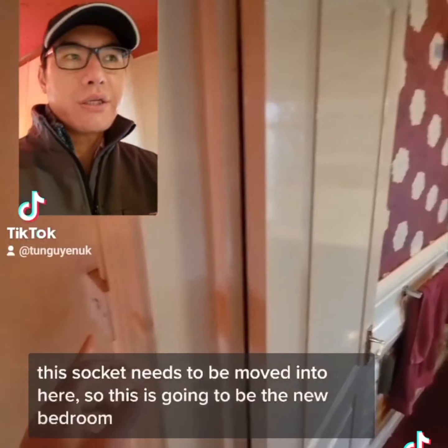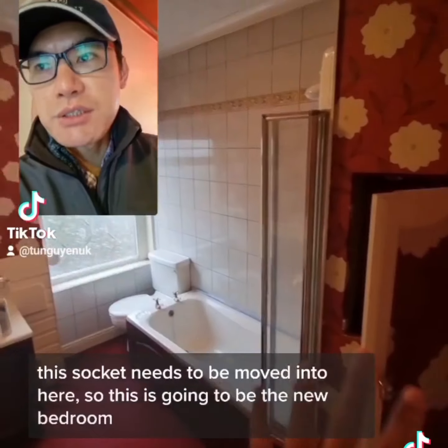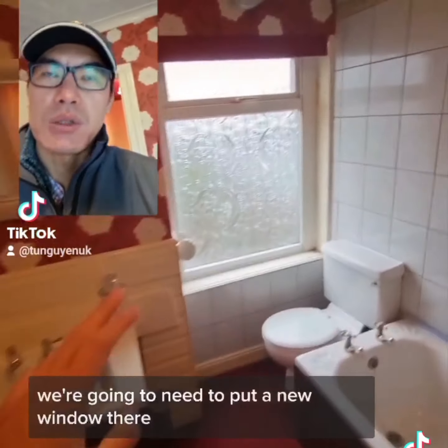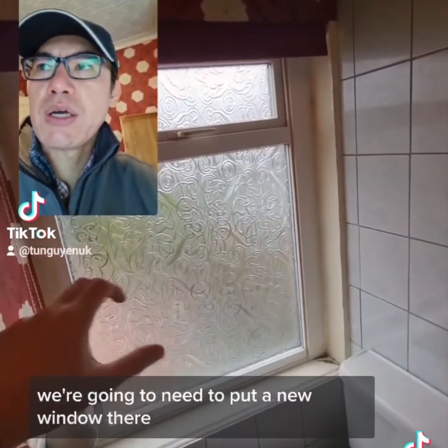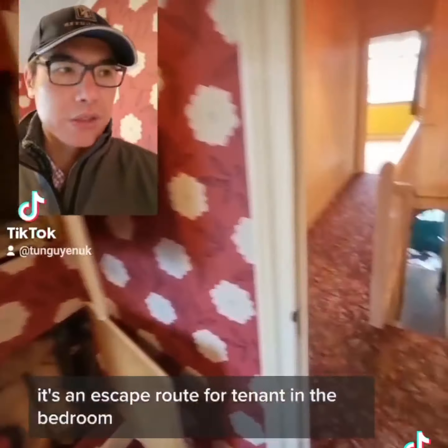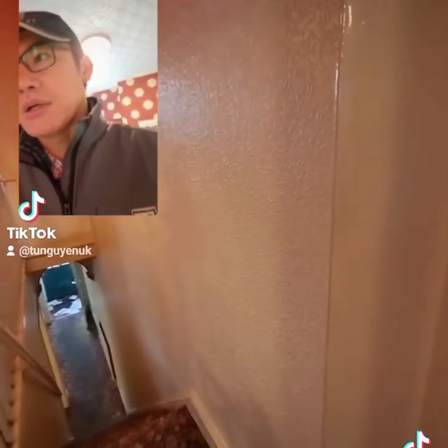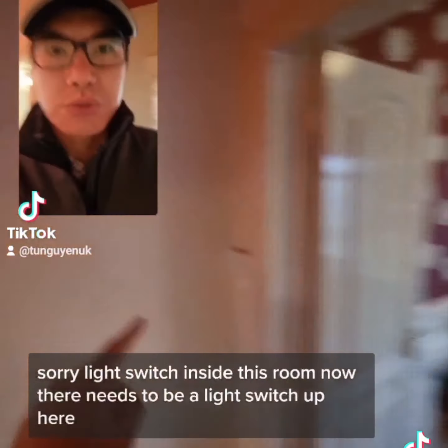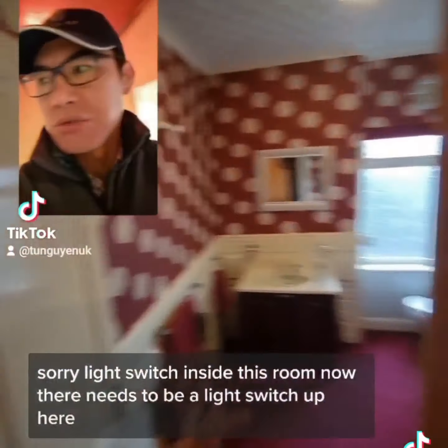This socket needs to be moved into here. So this is going to be the new bedroom. We're going to need to put a new window there - it's an escape route for the tenant in the bedroom. It's got a light switch there, so light switch inside this room now.